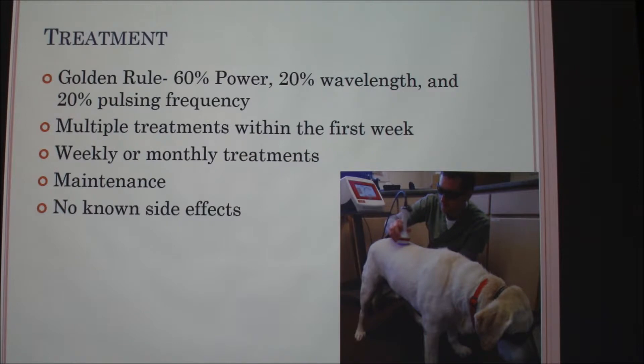Right now there are no side effects of laser therapy. In the picture, you can see both the vet and the dog wearing protective glasses, and the laser is being held just above the skin — not touching it. When applying, you don't want to hold it over one spot; you move it slowly across the area for about 15 minutes.